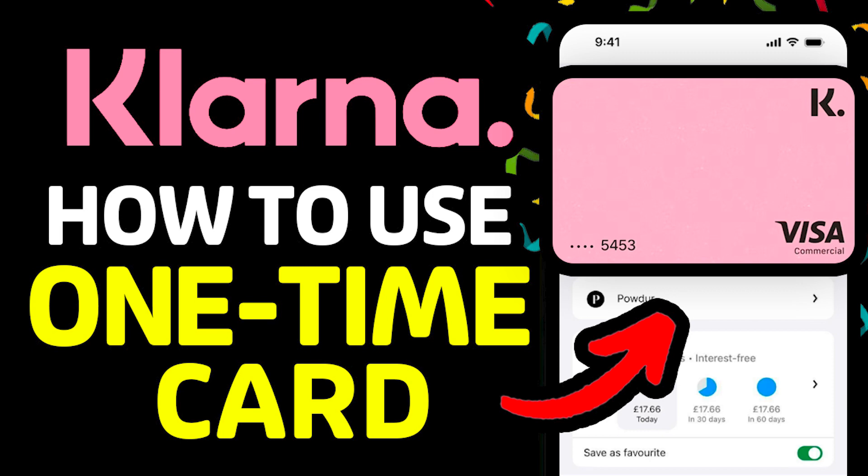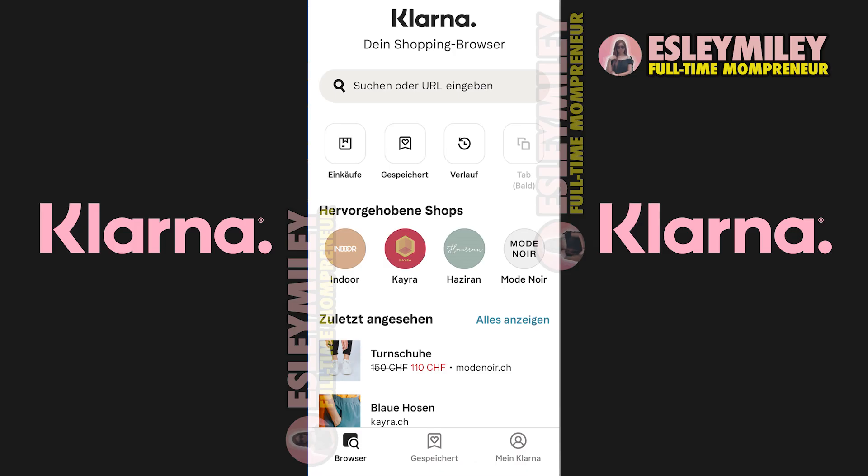In this video, I'm going to show you how to use Klarna One-Time Card. This is going to be a quick tutorial so stick around till the end. To utilize a one-time payment card on Klarna, open the app and shop in any store available within the app.